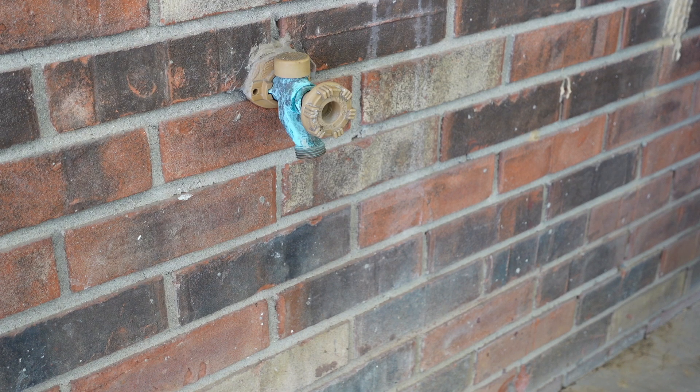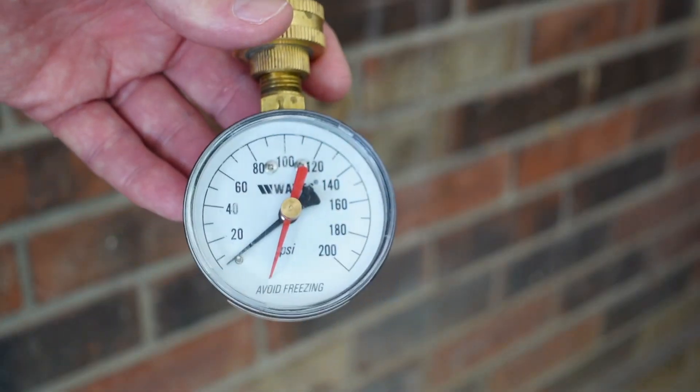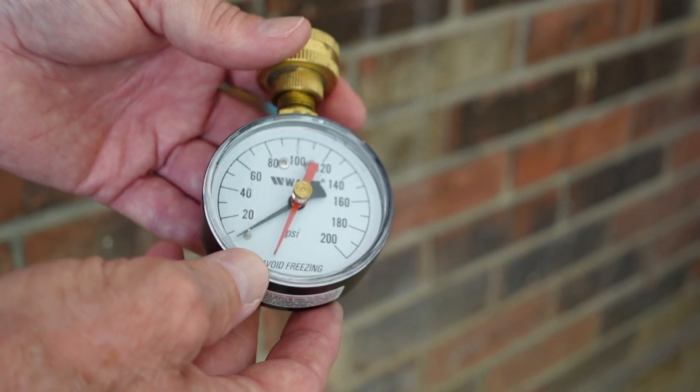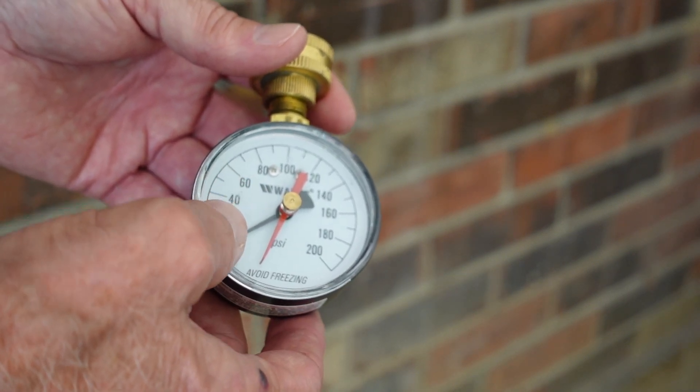The number one thing we want to do is check your system water pressure. You have one main feed line coming into your house, barn, or property, and from there it'll branch out. This outside hose bib for the garden hose is tied into your main system. We're going to put on a simple water pressure gauge — this one is made by Watts, the same company that made our 2.1 gallon expansion tank.